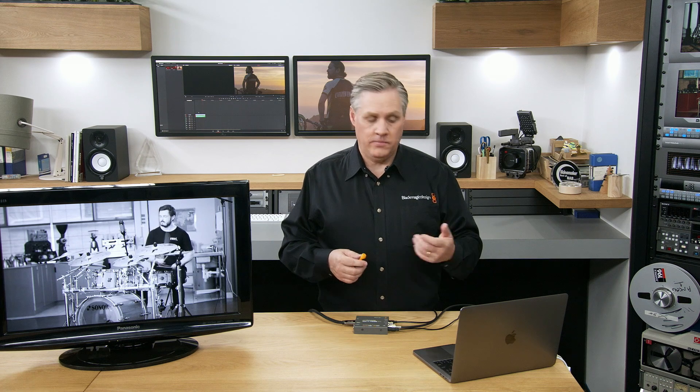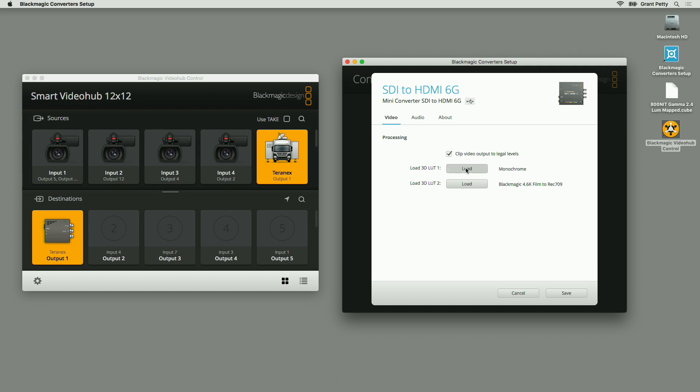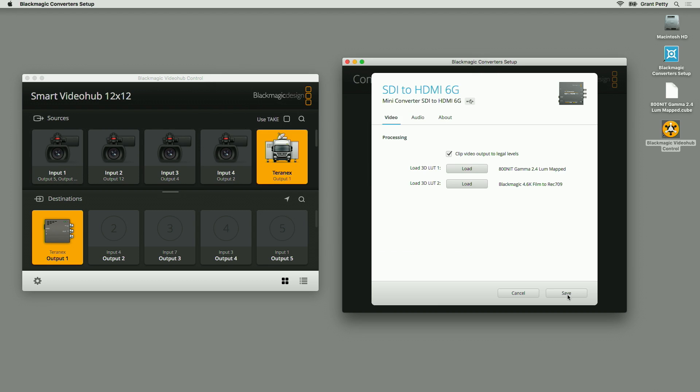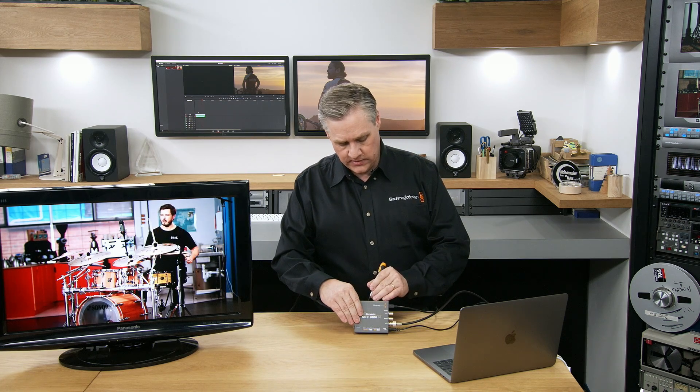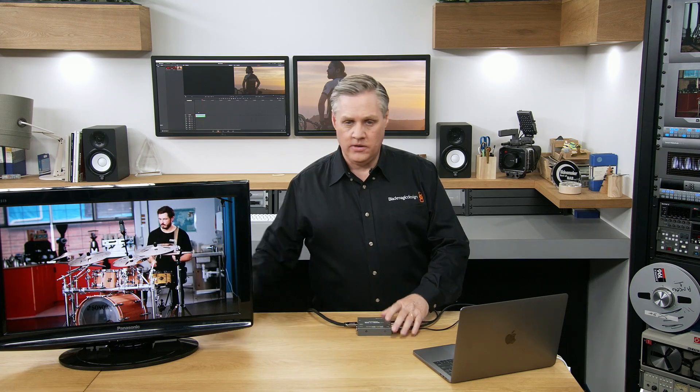This LUT sends each source RGB channel to all the output channels. 3D LUTs are able to mix all the color channels in any combination, which is why they're so powerful — they can do a full image transform. You can load any LUTs you like via the USB connection. I'll go back into the converter utility and load a new LUT — I've got an HDR LUT here that I'll load and open. You should be able to see the color imagery has changed because that's an HDR LUT. It's very powerful what you can do with 3D LUTs and you can load any 3D LUTs you like.